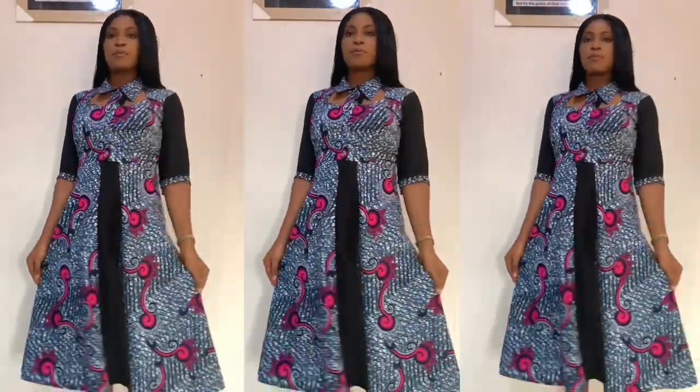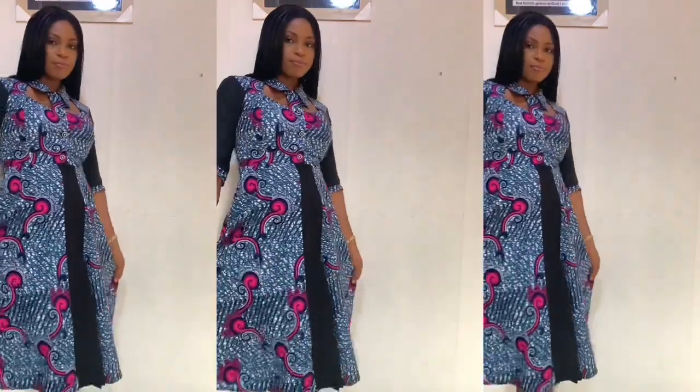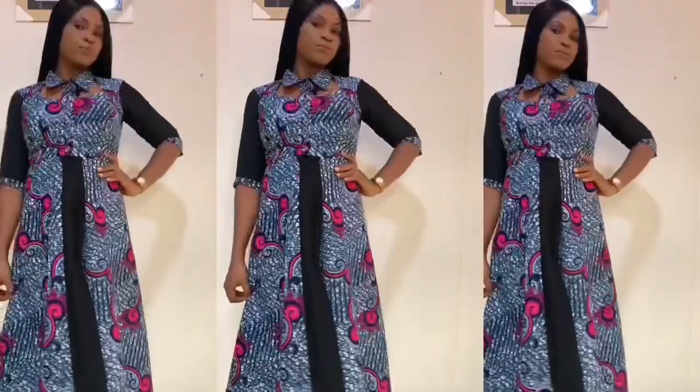This is what the final look looks like. I'm sorry I couldn't show you the full stitching of the neckline attachment, but I'm sure you understood what I did here. This is basically what the finished look looks like. Thank you guys for watching and see you in my next one — bye!